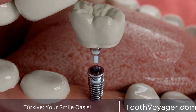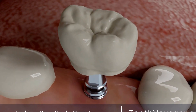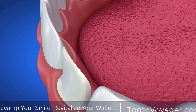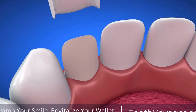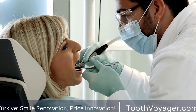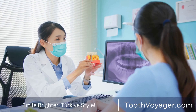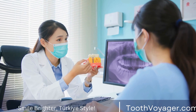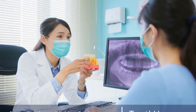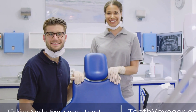If you're considering veneers on your teeth, it's crucial to be aware of the procedure and how to prepare for it. The first step is to choose a professional and knowledgeable cosmetic dentist who has a specialization in the field of dental veneers. Make an appointment for a consultation to discuss your objectives and requirements. Your dentist will inspect your teeth, take x-rays, and discuss alternatives available, going over how to proceed in greater detail and answering any questions you ask.